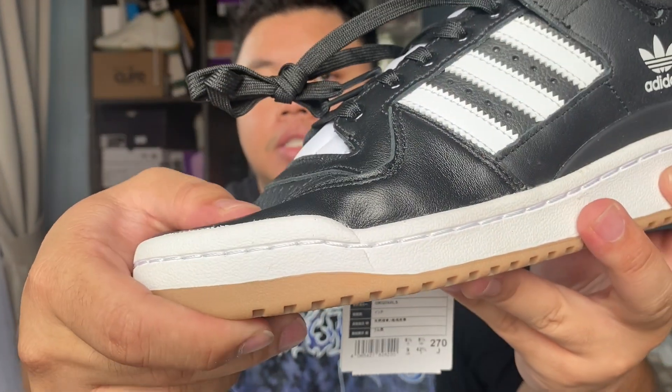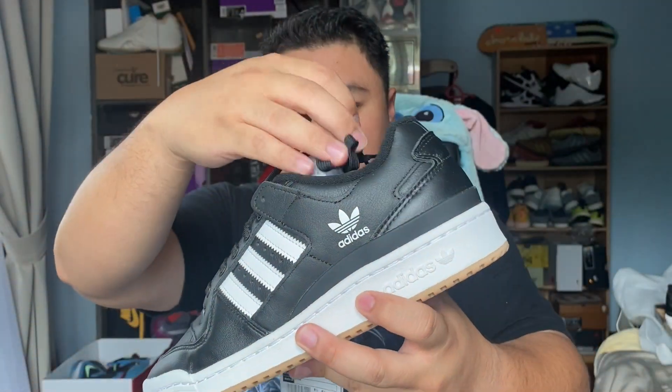That smooth leather is also very, very soft to the touch. Just for comparison purposes, look at how easy that flexes and breaks in. Now let's talk about the Adidas Forum 84 ADV.